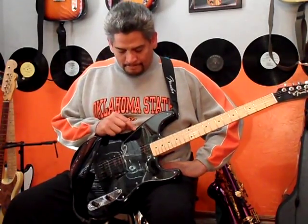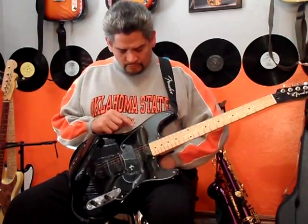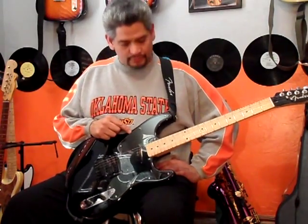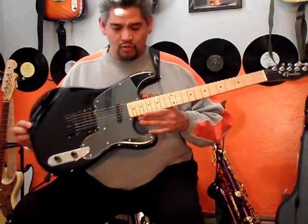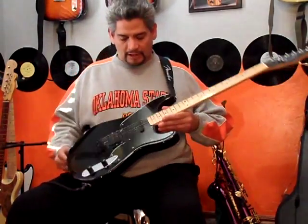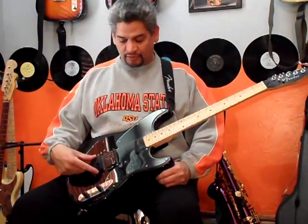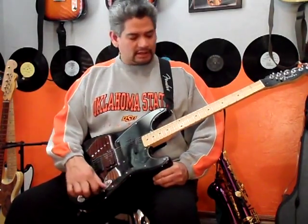This came with a white pickguard which really didn't do much for the guitar at all. So I ordered a smoked mirror pickguard — it's really dark and makes the guitar kind of have that dark menacing look, especially with the black pickups, the black knobs, and the black bridge. So that's enough talking.